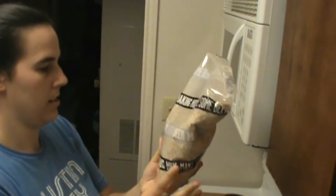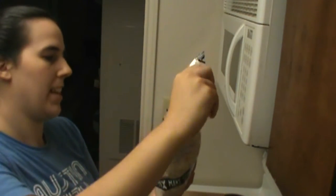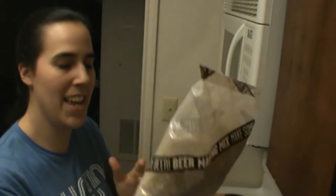Last but certainly not least, we've got what they call the beer making mix. This will be our grains that we're going to combine with some water, sugars, and yeast and turn into beer.